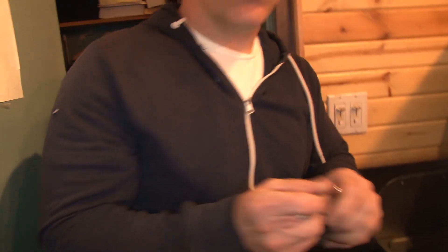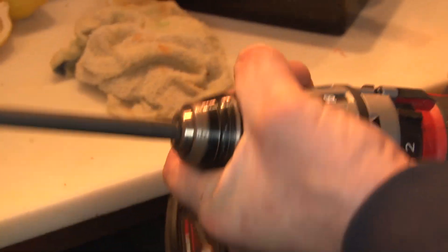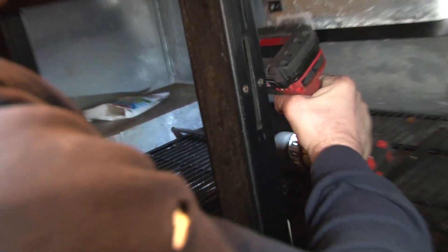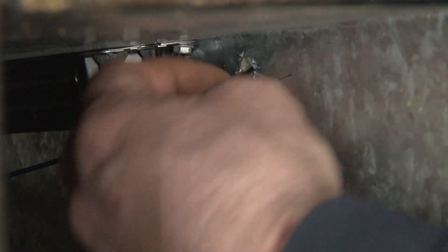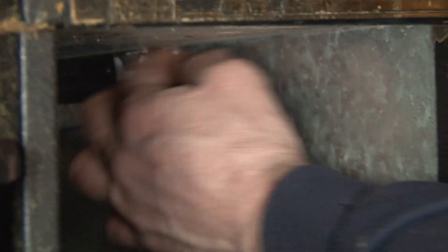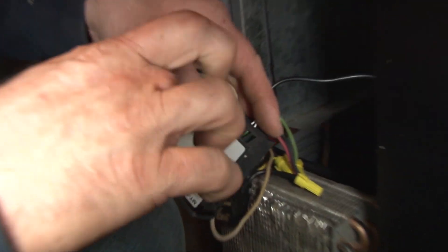Now that I'm done connecting all the wires, the next thing to do is install the temperature sensor. Just drop this little sensor right in the cabinet — the other side connects directly to the controller. We'll stick it through the hole and put some mastic here just to cover the hole. Then we'll drop the sensor down into the box and connect those sensor wires.